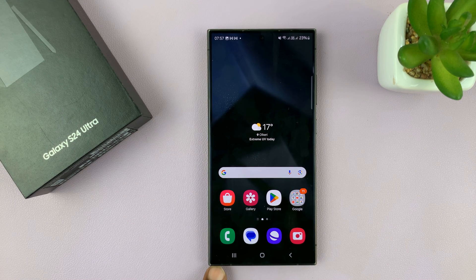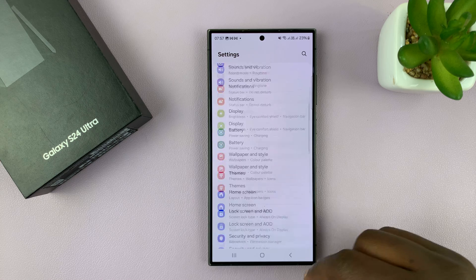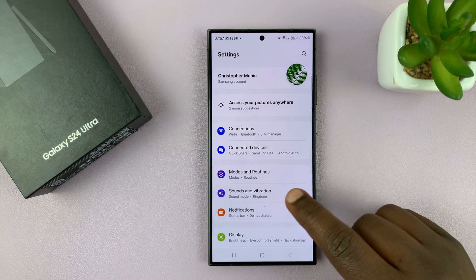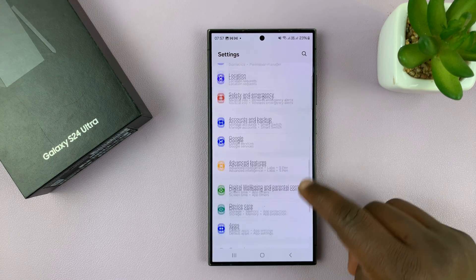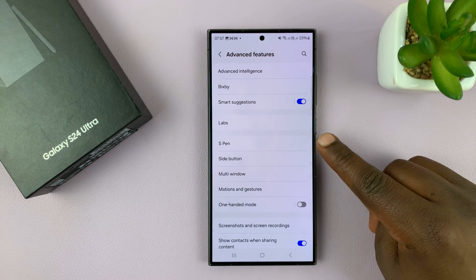First of all, make sure the S Pen is inside the phone and then go to Settings. On the main settings page, scroll down to Advanced Features, tap on that, and then tap on S Pen.